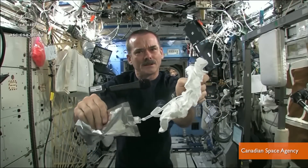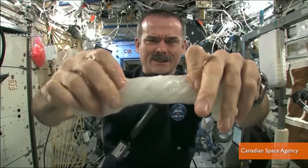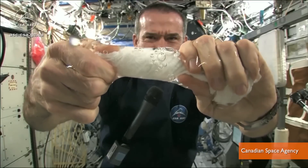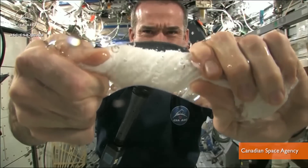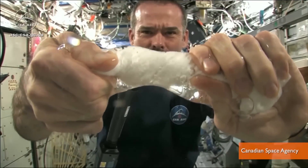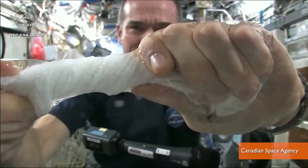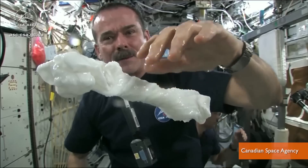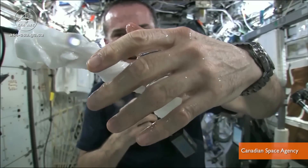First off, he had to squirt the water onto his cloth because bags don't hold water in space. And if that wasn't cool enough by itself, he gets his cloth ready and watch. It's becoming a tube of water. How cool is that? The water does squeeze out of the cloth and attaches itself to his hands. And when he lets go of the cloth, it's almost like you had jello on your hands or gel on your hand.